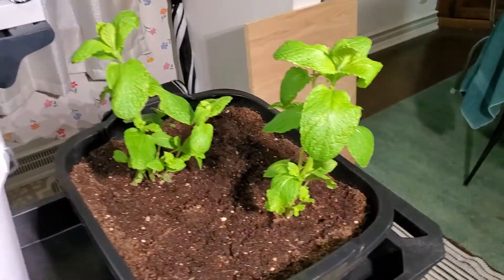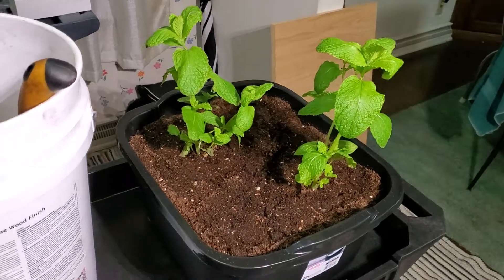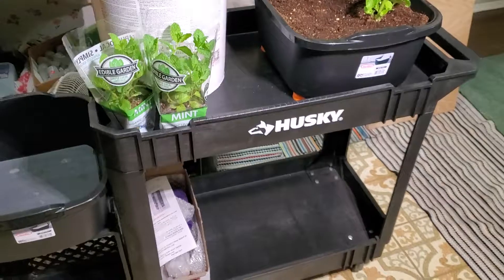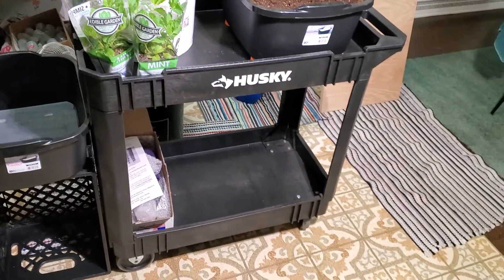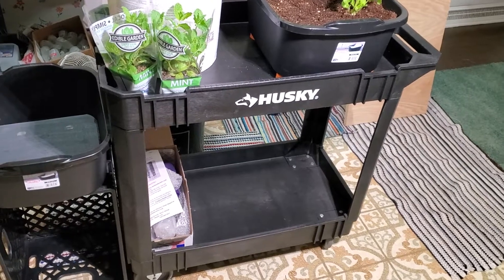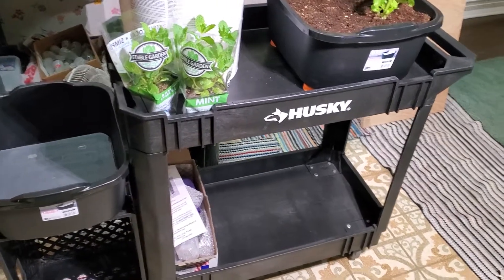This first one I already got done today — I'm doing the second one now, it'll go right next to it. I highly recommend these Husky carts by the way; they're about $119 at Home Depot and easy to put together.